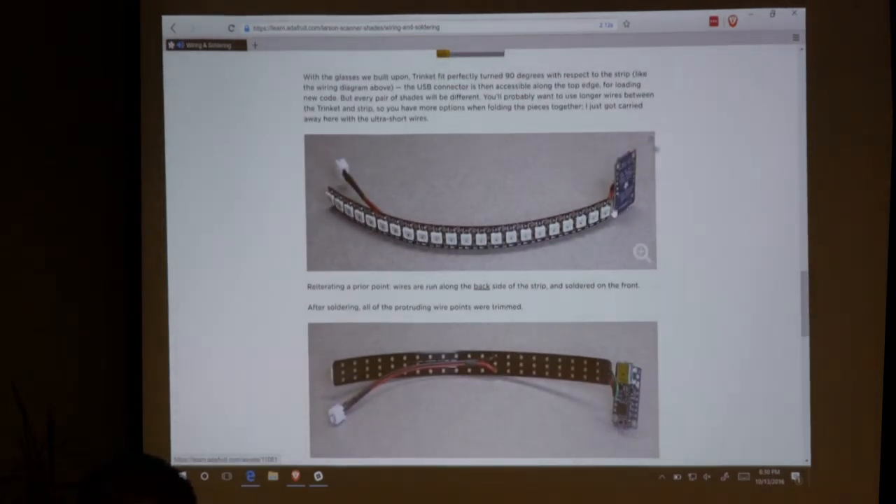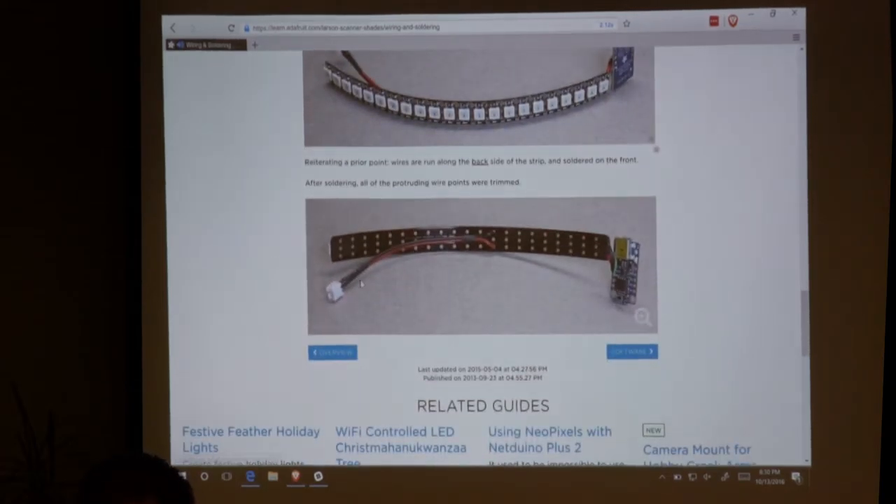They've got their setup where they've kind of hot glued the LEDs to the trinket. The nice thing about the trinket is it's only about this big, so it's really tiny — it works perfect for those glasses. They put a JST connector on like I have with mine, and they can disconnect the battery.